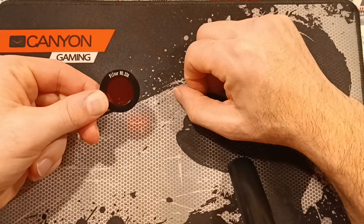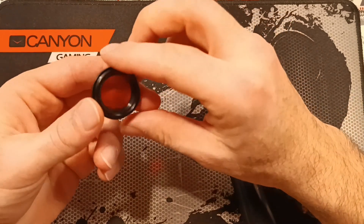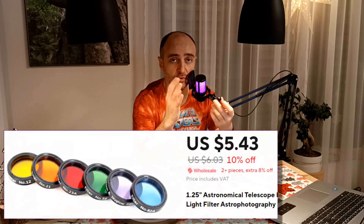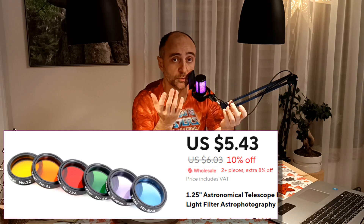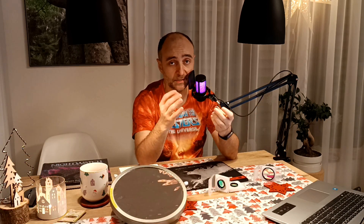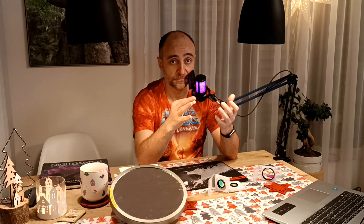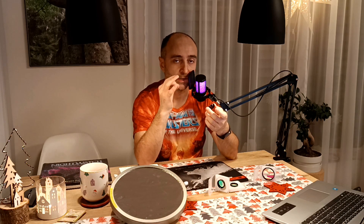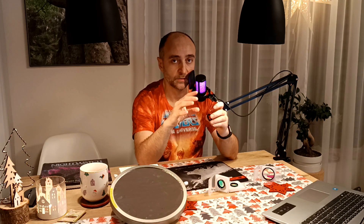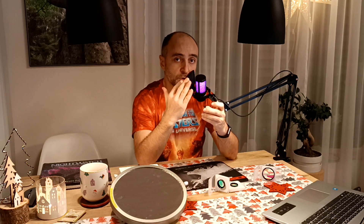Next on the list we have color filters. I got this one for free with one of my eyepieces — that's how cheap they are, literally three dollars a piece. I'm told they are quite useful to see features on Mars, Jupiter, and the Moon. For example, on Mars you'd use a blue filter; on Jupiter and Saturn, orange or yellow. I don't personally like using them — I'm more of a tourist observer who likes to enjoy the view rather than squeezing out every detail. They are also useful for reducing achromatic aberrations on bad refractor telescopes with a green or yellow filter.